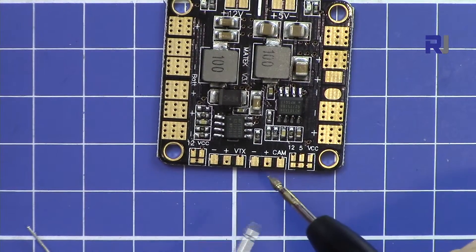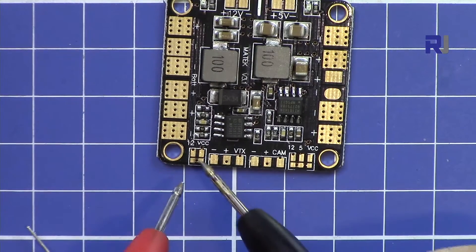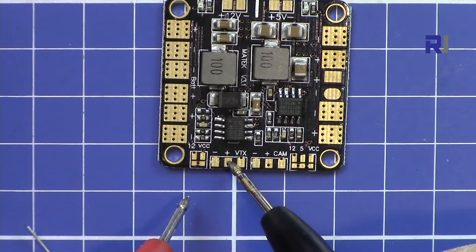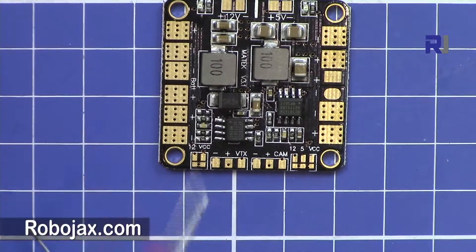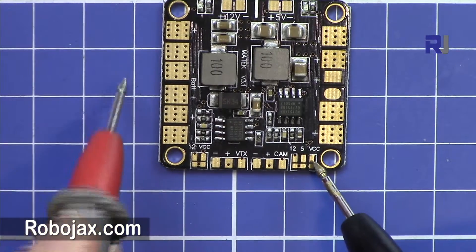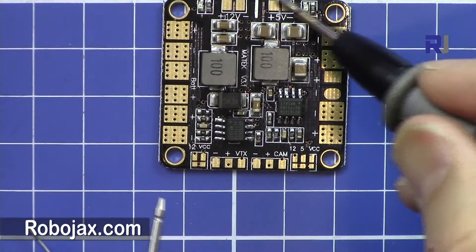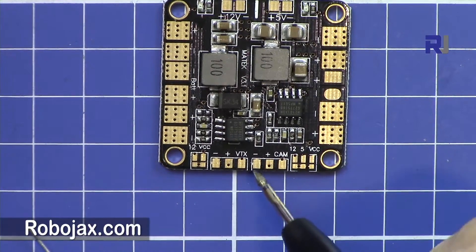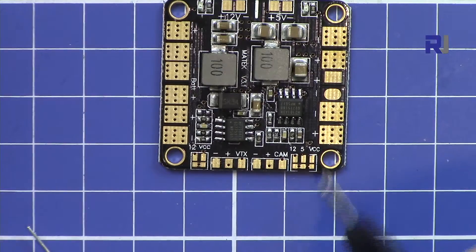But if you are using 4, 5, or 6 cells and you need 12 volts, then connect the 12 pad here — solder this piece together. Then this voltage will be regulated to exactly 12 volts, regardless of whether you have 4, 5, or 6 cells. The same way for the camera — if you're using more than 3 cells, just connect the 12 pad to this, just solder it. Or if you just need 5 volts or 12 volts, you can get it from there. These connections will supply 2 amperes continuously. For the video transmitter you might need a little less than an ampere, and the camera always consumes very little.